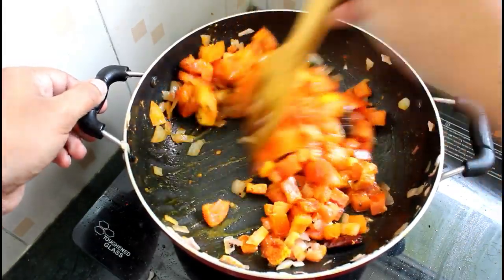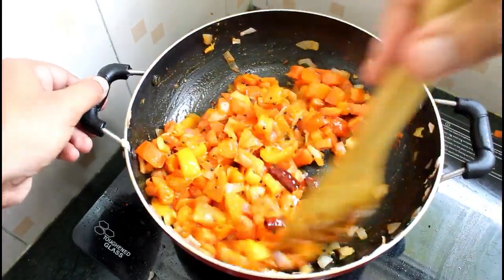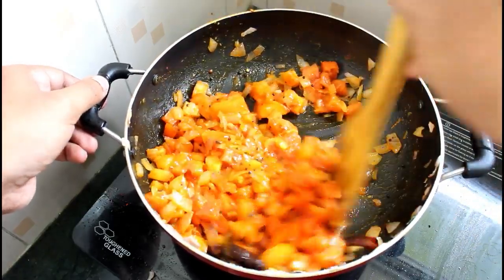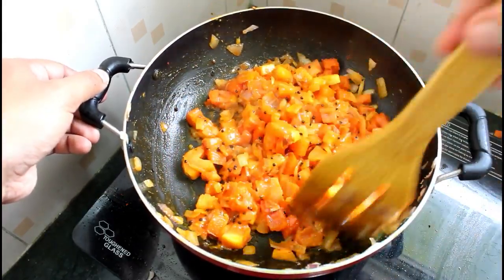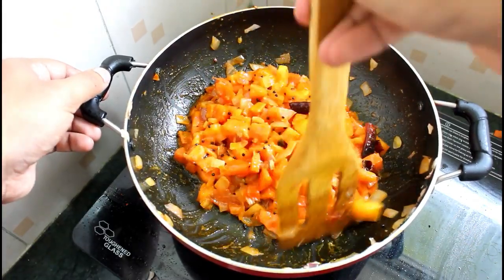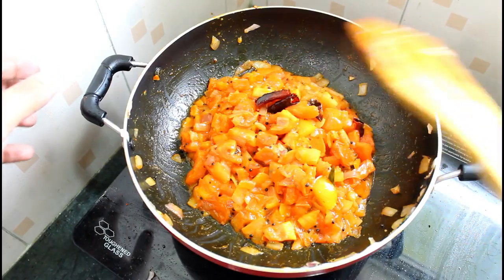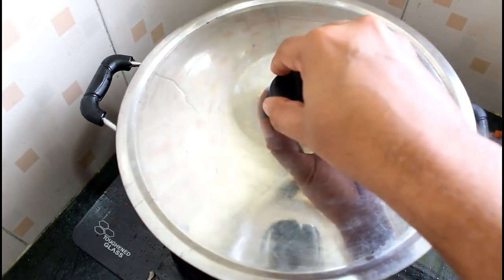I'm going to mix it together. I'm going to add the pepper. I don't like that. This is a very good temperature. I would like to taste the taste — whatever the taste is going to be left. I will try to mix the taste and keep these pieces.